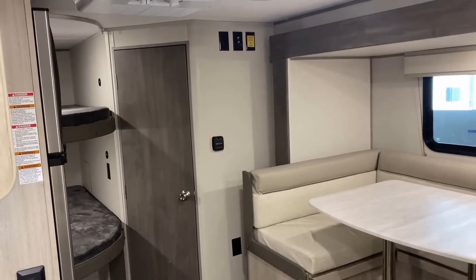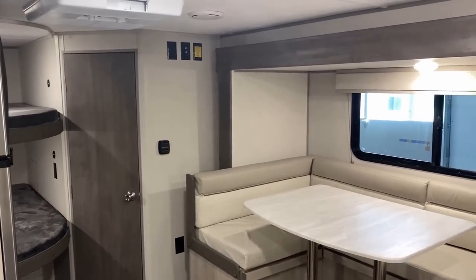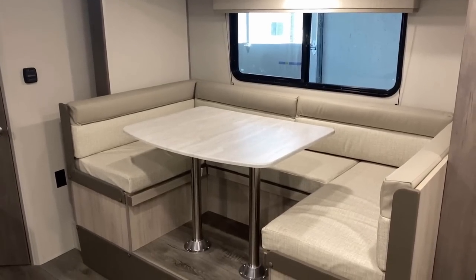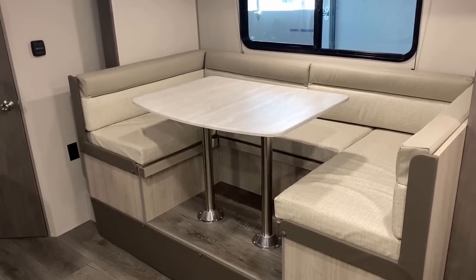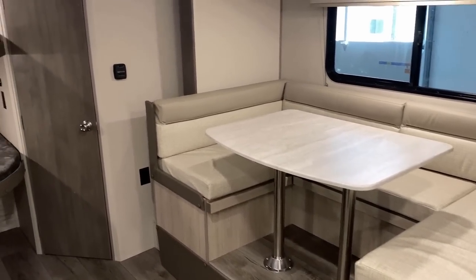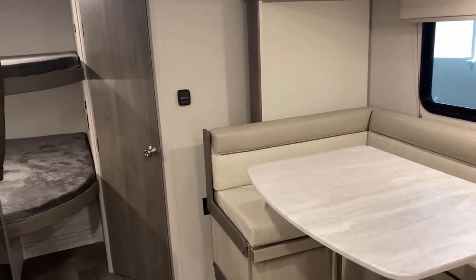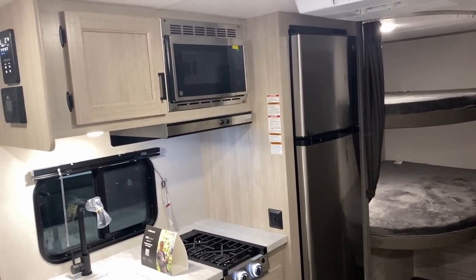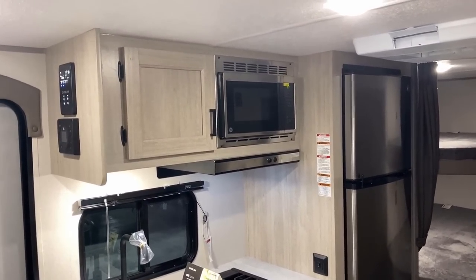We have a six-and-a-half-foot tall sidewall, so it's traditional standard height, and it is slightly narrow body at seven-foot-six wide — basically about the same width as most vehicles. I would still definitely recommend towing extension mirrors; that's a safety feature I never recommend leaving off.